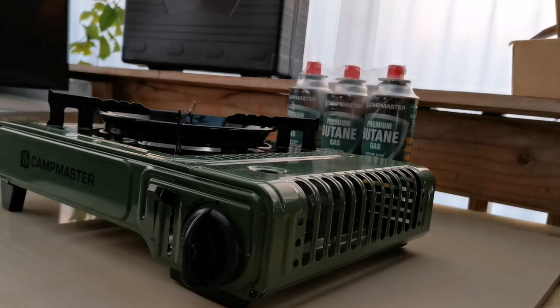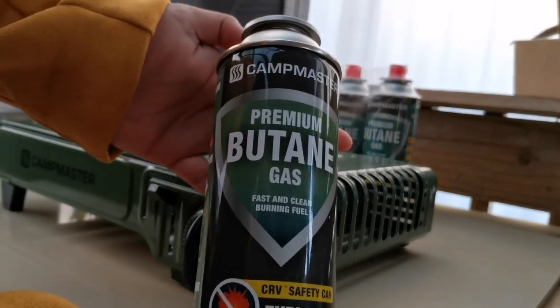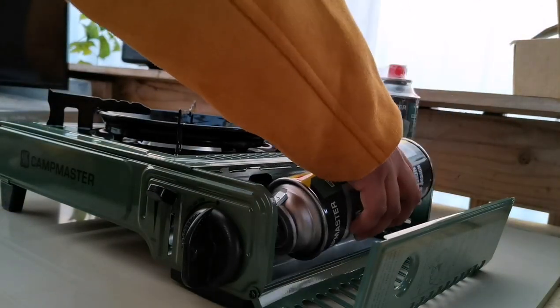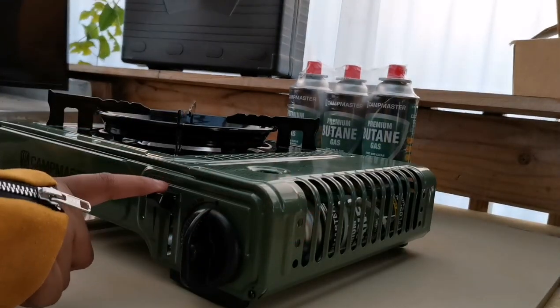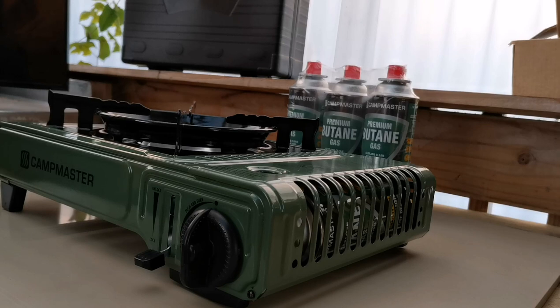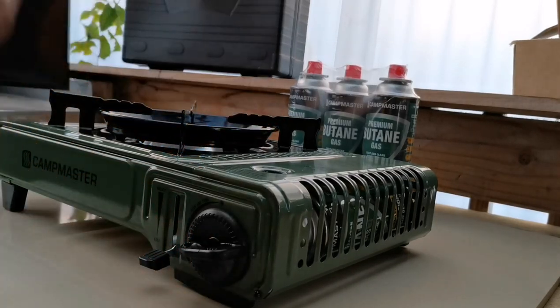I'll jump straight in and show you how it works. The gas comes with a red lid — all you have to do is remove the lid, follow the instructions. It's just a simple arrow. Open this part up, put in the gas without any sort of pressure, lock it in — that's simply how you lock it. I don't have a lighter with me so I'll be using a paper straw. Just waiting for it to light up — okay, just turn on the stove and there you are.